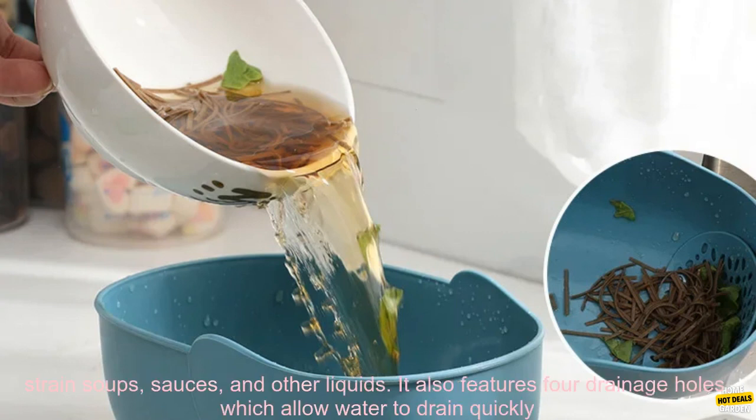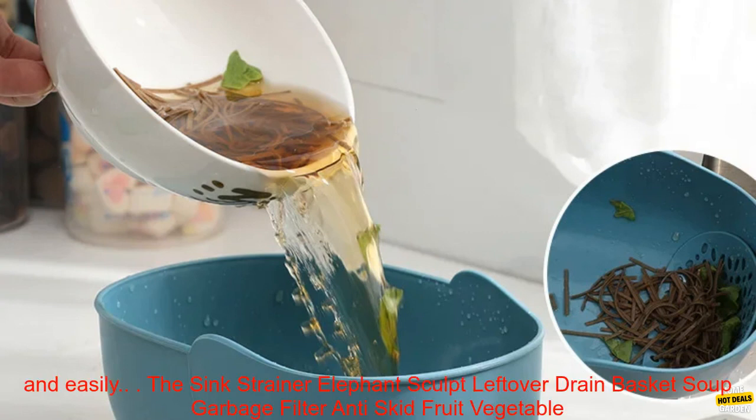The strainer has a large capacity of 2.5 quarts, so you can easily strain soups, sauces, and other liquids. It also features four drainage holes, which allow water to drain quickly and easily.